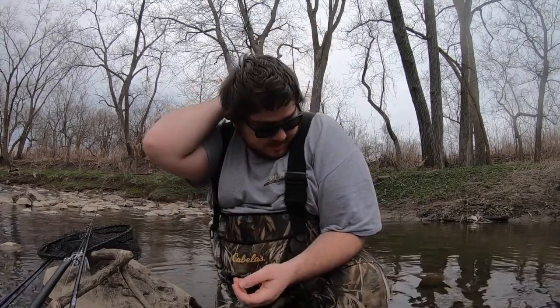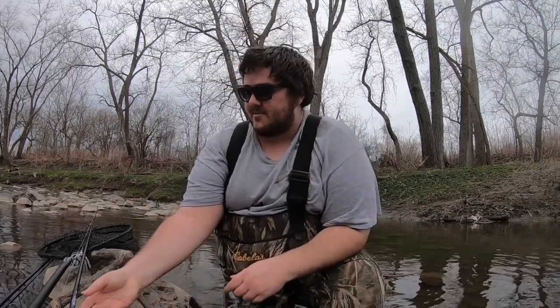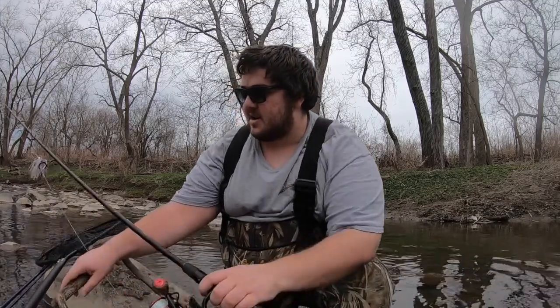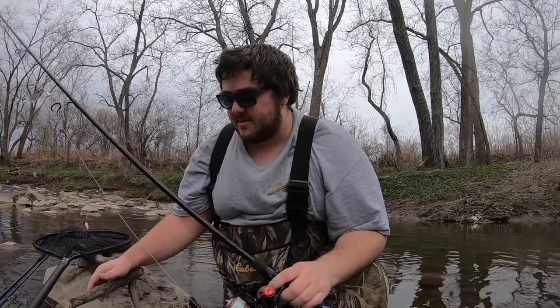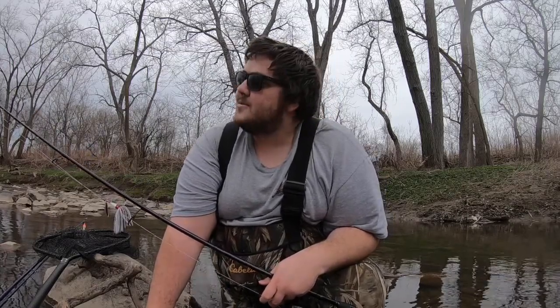Alright guys, good morning! It's a nice comfy 60 degrees outside so it's looking like we're gonna have a nice day in terms of weather. We're gonna see what we can get out here on the creek again — steelhead fishing. The water is really low and very clear looking, so we're probably gonna have to work hard for them.